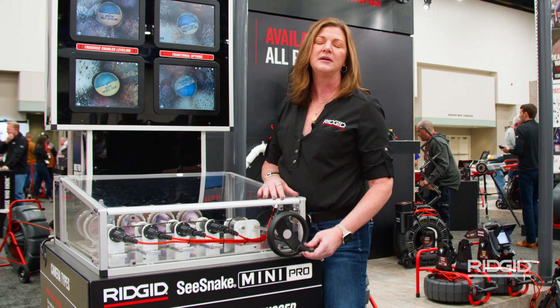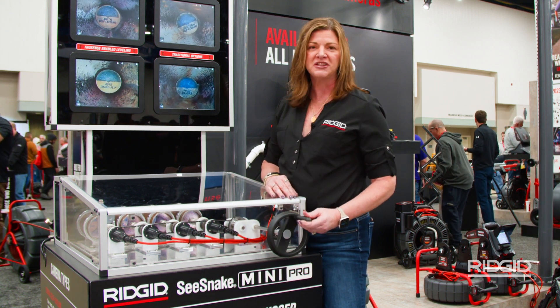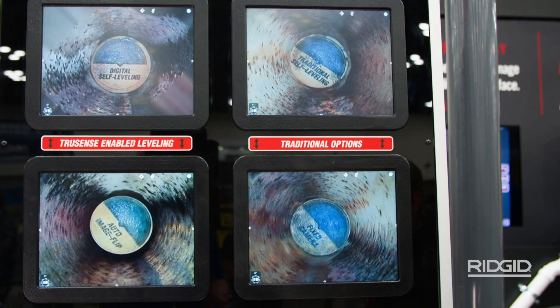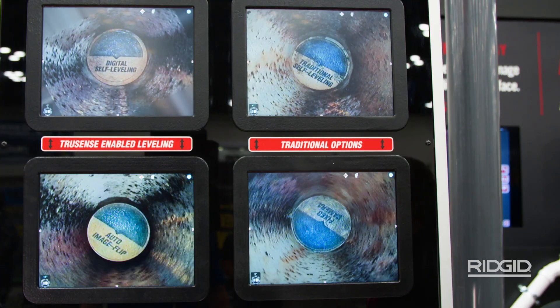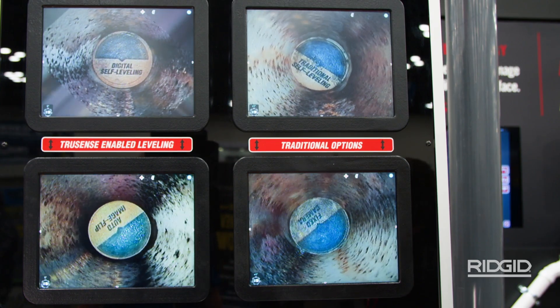It's going to allow you to make small turns and bends a lot more easily. Additionally, you don't have any moving parts with this digital self-leveling. So from a long-term service perspective, fewer moving parts means fewer things that can go wrong.